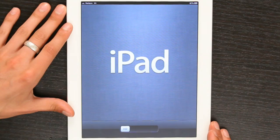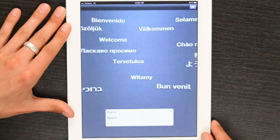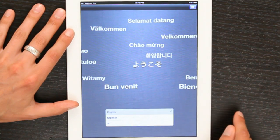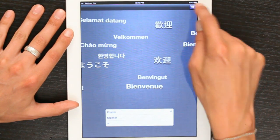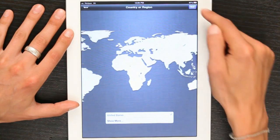You'll see this screen. Slide to unlock. And then it asks you which language you would like to use. We'll do English and tap this white arrow in the blue rectangle in the upper right.